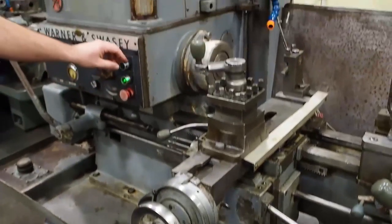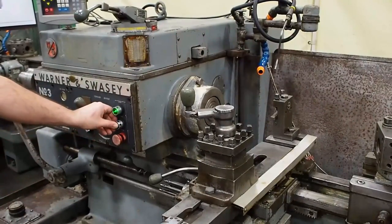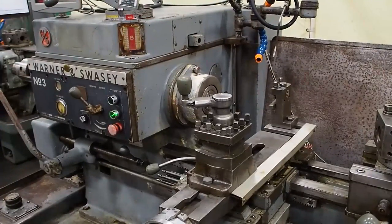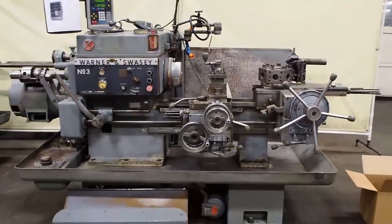Now this is on low mode and you also have high mode. This is our number 3 Warren Swayze turret lathe.